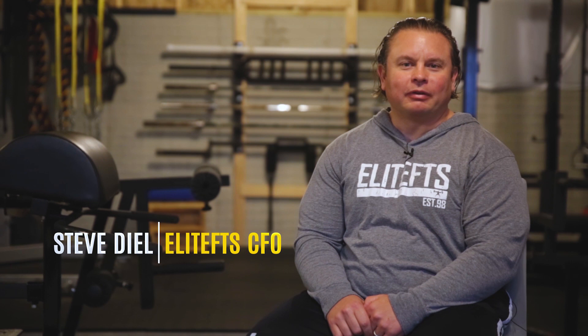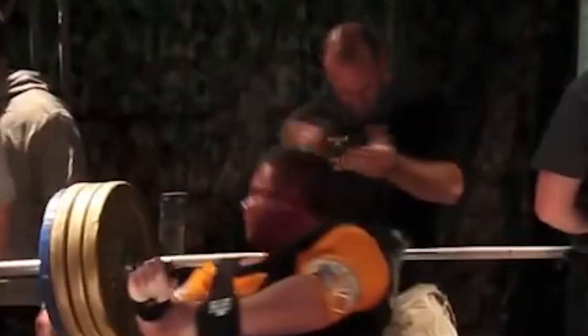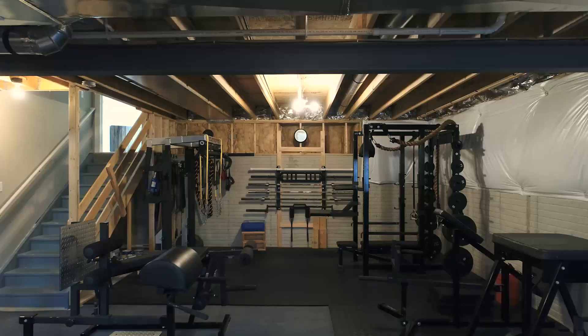Hi, I'm Steve Diehl. You're in my home gym here in Hilliard, Ohio, and I'm CFO of EliteFTS.com.